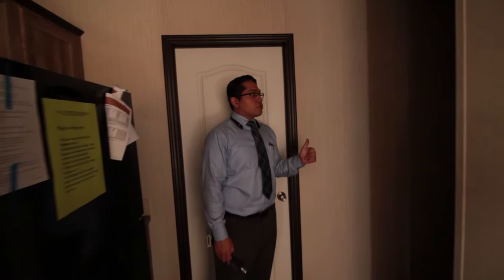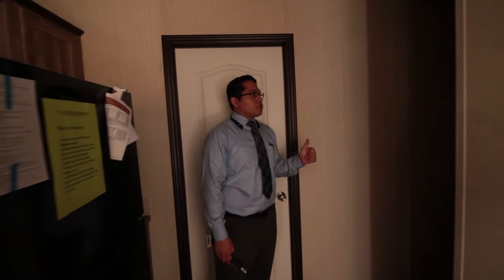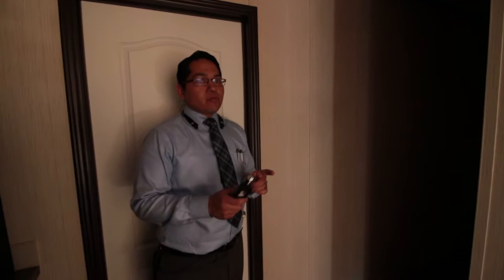Back over here is a utility space. You've got your washer and dryer connections and your back door is over here.